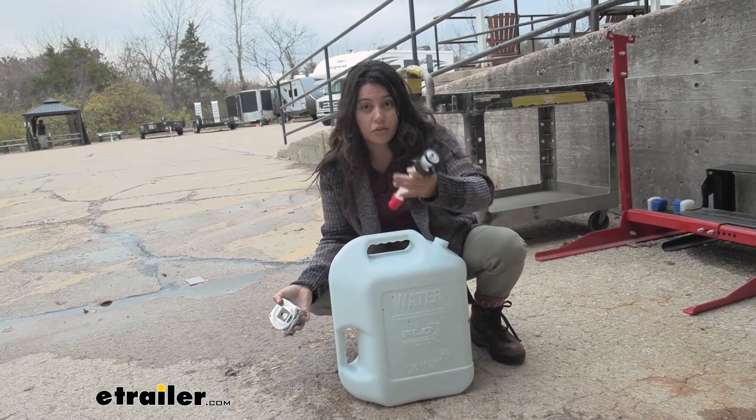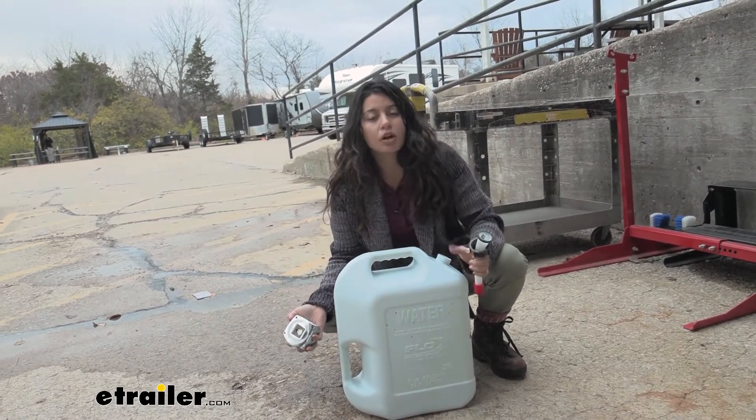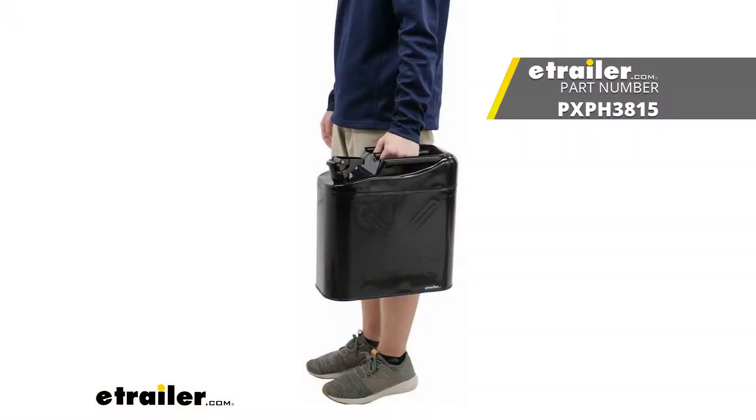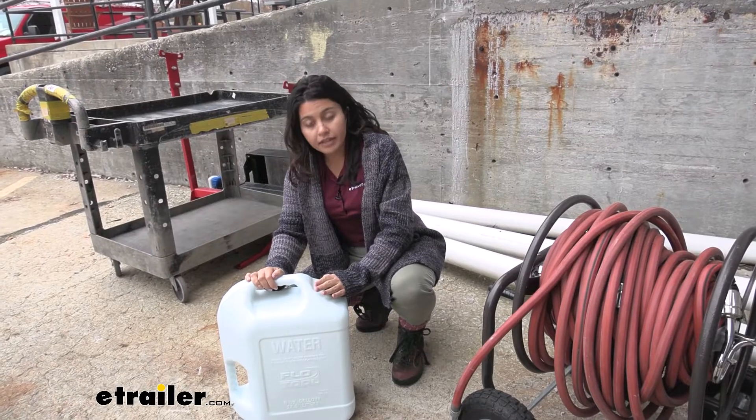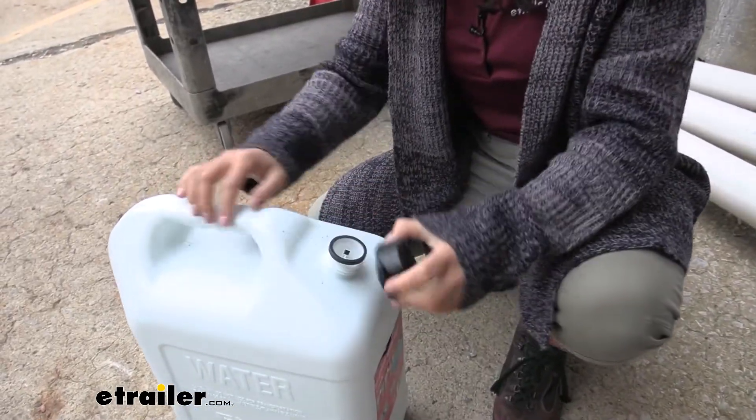Now we do have that spout. If you're not interested in a water can that uses that kind of spout, we also have other styles of water cans here at etrailer. I do recommend checking out the water can from Phoenix USA, which looks kind of like a jerry can. We have a cap right here — let's rotate that. Pretty easy to use, with nice grips on the side.